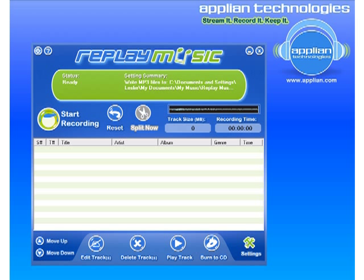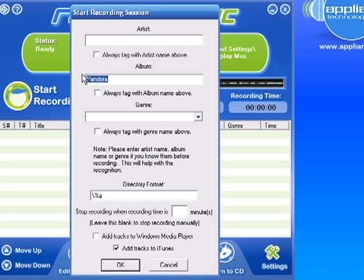I'll be recording Pandora.com. I've got the program open. For the album default, you just type in Pandora. Down here I have — always have this box checked — 'Add tracks to iTunes,' but you could add tracks to Windows Media Player, or both, or not at all. Just click OK.